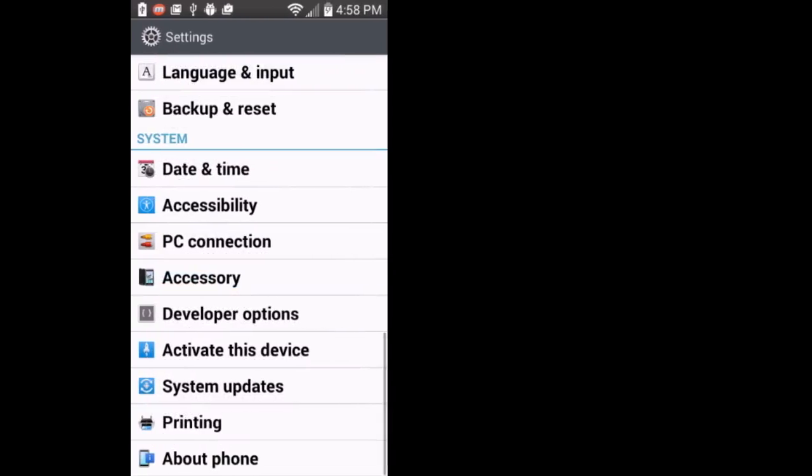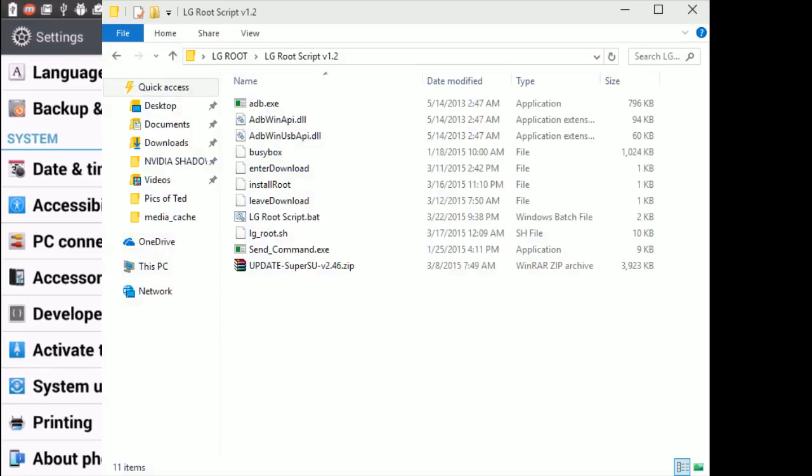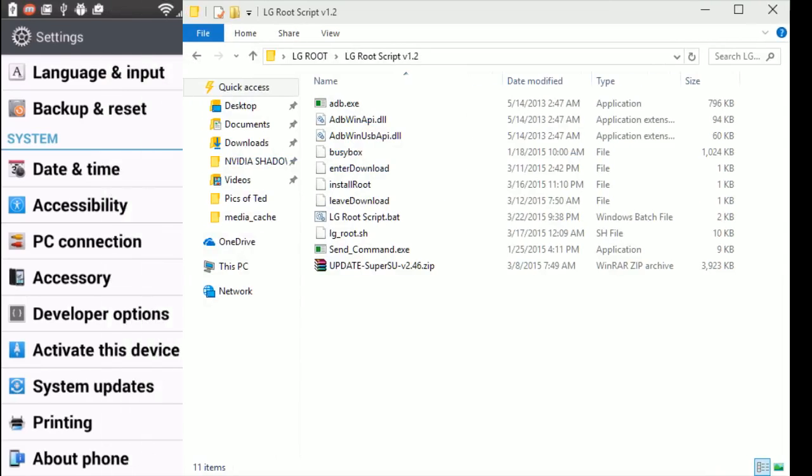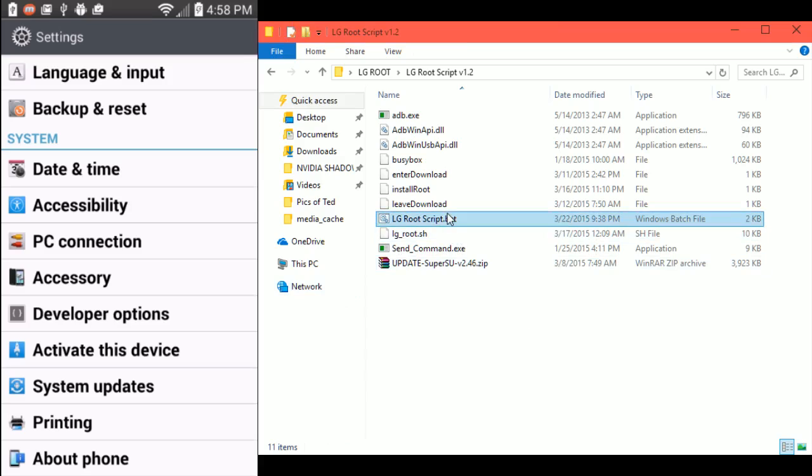I'll show you what you're supposed to do — you're going to want to run this batch file. I would show you this but I don't want to risk it; I have no idea what would happen if I rebooted. But run this batch and it's going to try to push files to the phone. If it gives you an error saying it cannot find something, press volume up when plugging in, then plug in the USB cable — that will fix it. That's what happened to me and it worked.